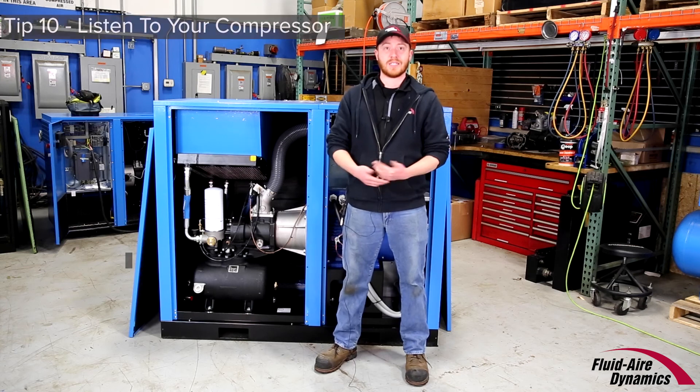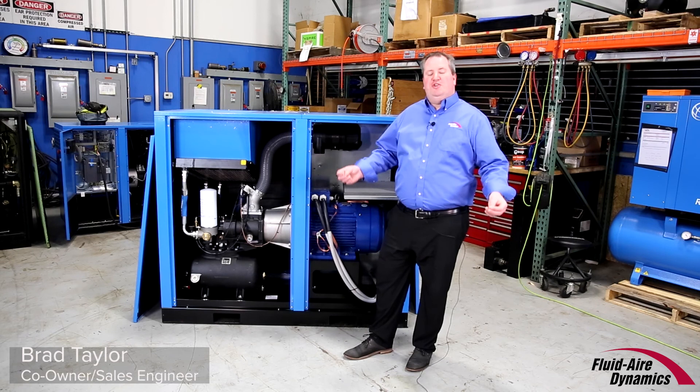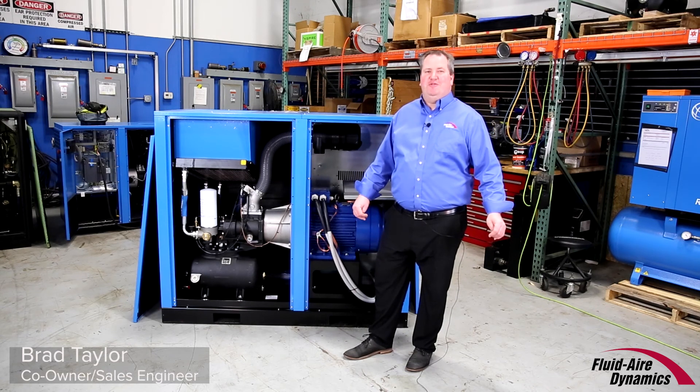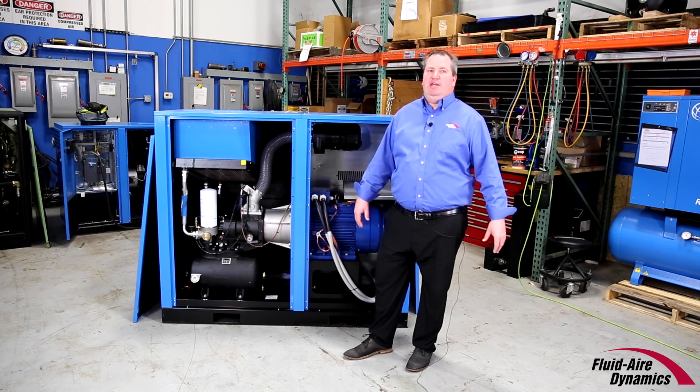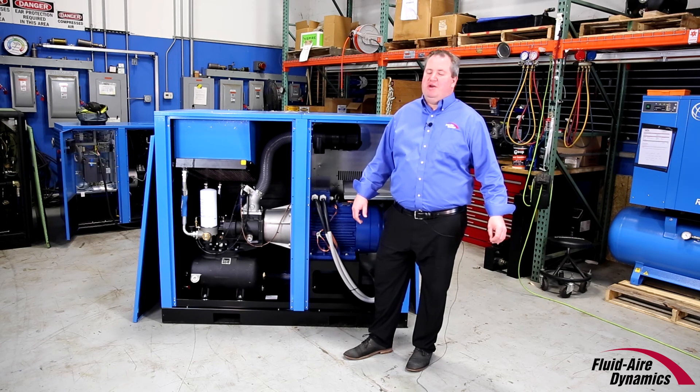I trust you find these 10 tips useful for keeping your compressed air system in tip-top shape. Doing these simple things will efficiently serve you for thousands of hours and years of productivity. Remember, Fluid Air Dynamics specializes in the design, installation, maintenance, and repair of rotary compressed air systems throughout the Midwest. Call us today for service or a free system assessment.